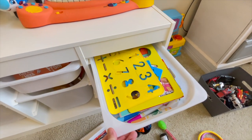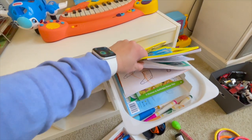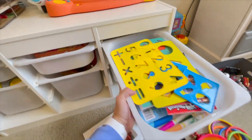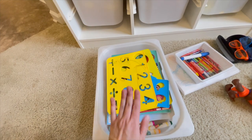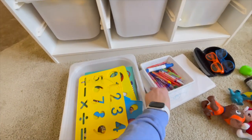Here is the drawer where I keep all of his paper, coloring books, and crayons. But it's gotten to be so much stuff in here that I can't fit everything, so I need to clean out some of the things so that we can fit this in there as well.